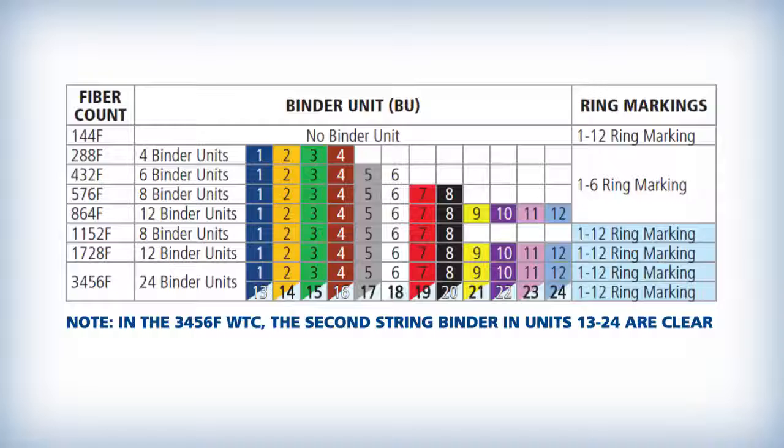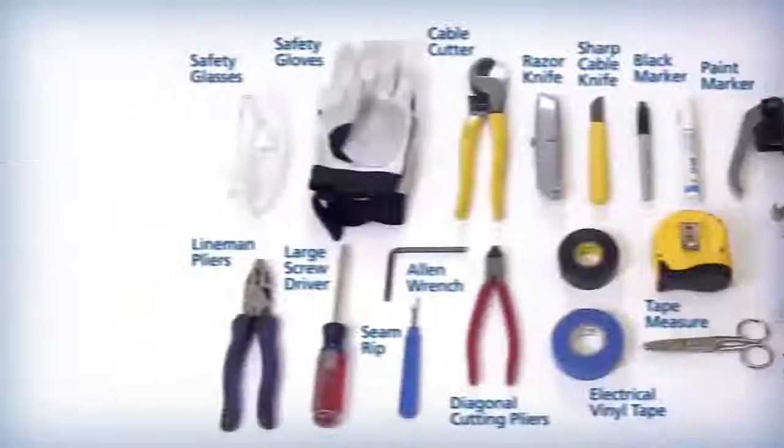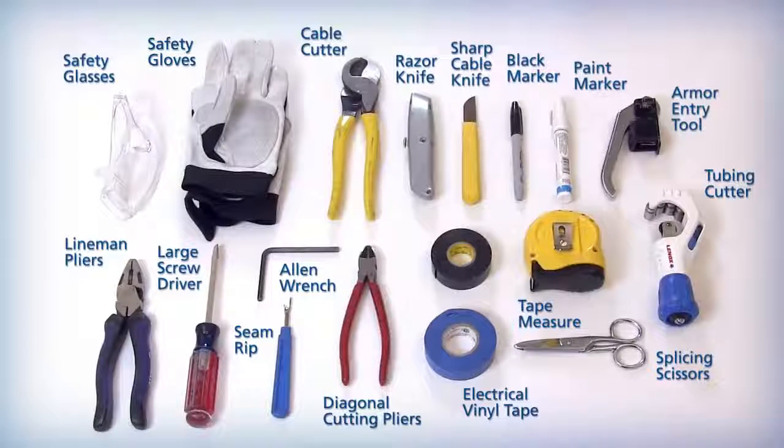Each binder group contains 6 or 12 groups of SWR for a total of 72 or 144 fibers, as shown in this table. All individual ribbons in the binder group are additionally marked with black ring markings that indicate SWR 1 through 6 or 1 through 12 for easy identification. The tools and materials that may be used to perform the WTC end preparation procedures are shown here.